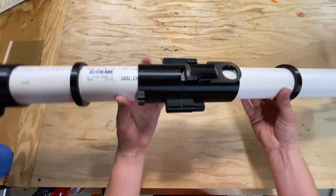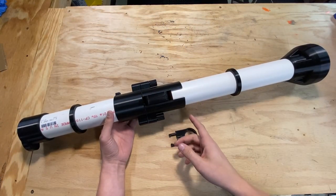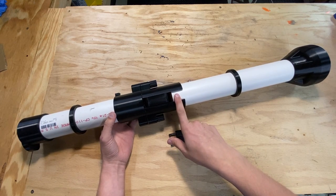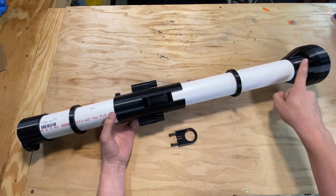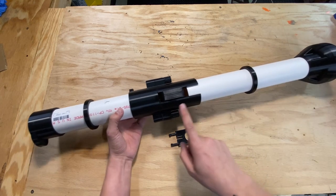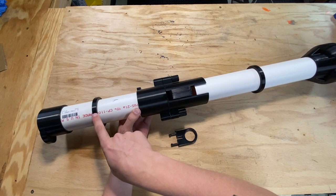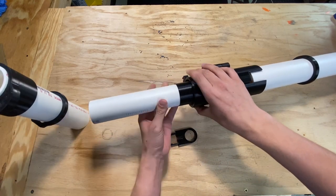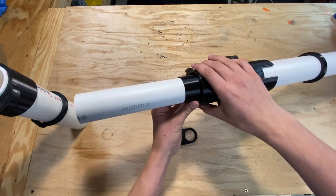Now that we've got this thing fully assembled, let's take a look at what needs to be glued together. You need to glue the hammer body to the rear tube, the sling mount to the rear tube, the rear tube to the rear cap, the breech to the outer barrel, the sling mount to the outer barrel, and the front sight to the outer barrel. And finally, if you're going to be using the inner barrel, you need to glue that into the coupler that is on the breech.